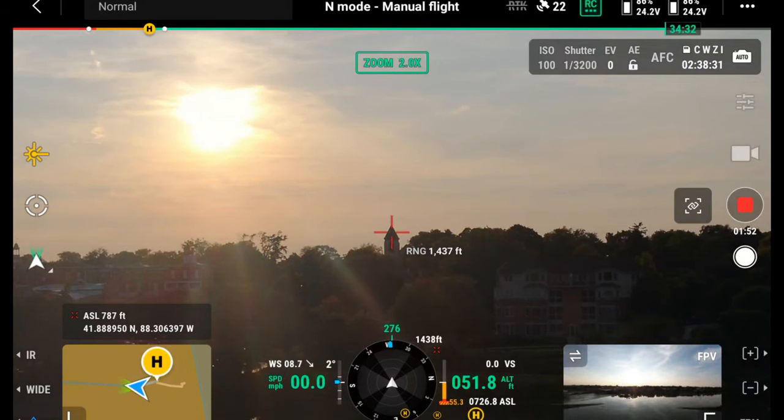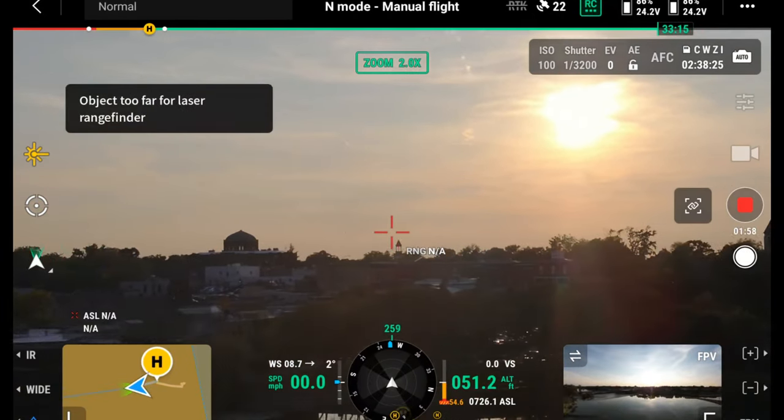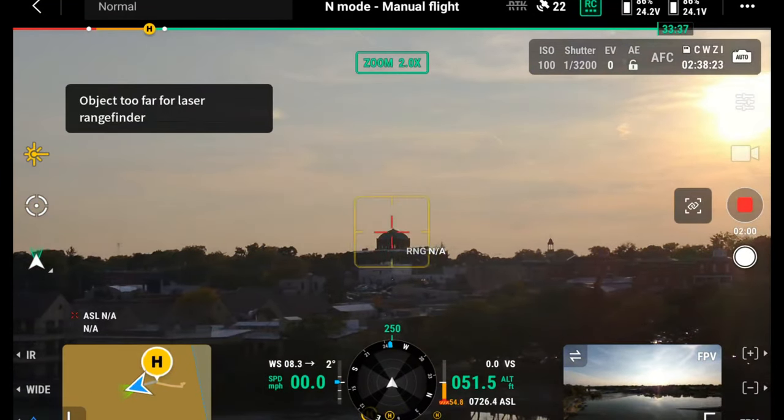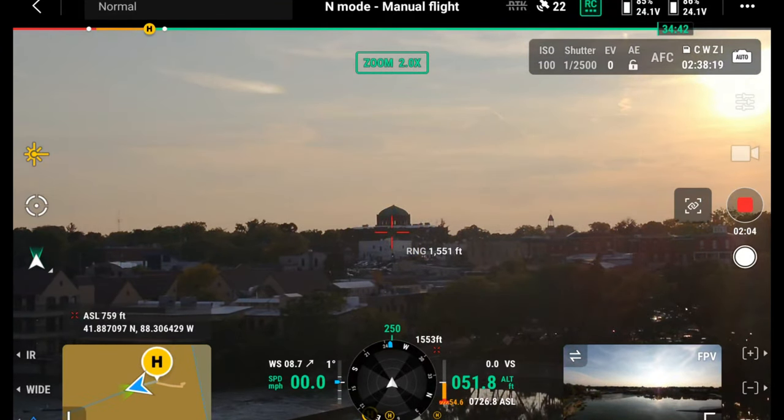There is a laser rangefinder on the DJI Matrice 30T. You can point at an object or a person from the air, and it will give you the GPS coordinates of whatever you're pointing at, the height of whatever you're pointing at, and how many feet away from the drone that point is. The Mavic 3T does not have this feature, so if a laser rangefinder is important to you, you're going to want to go with the M30T.